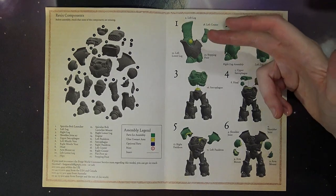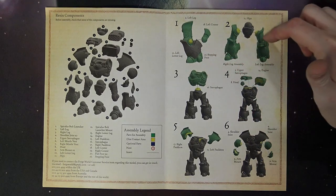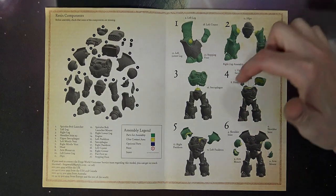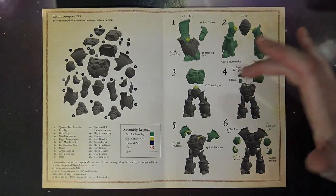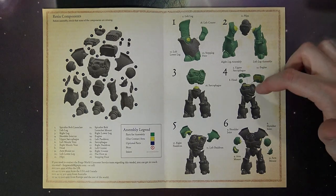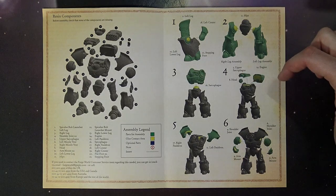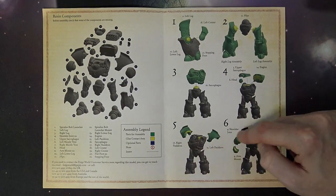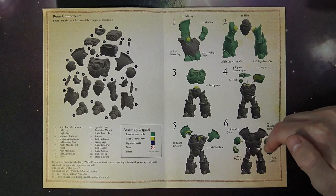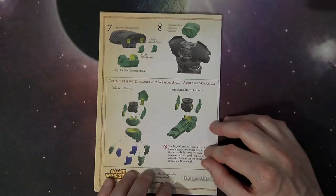Here we go — you can see the different components. Always want to dry fit this stuff. There's your stepping foot, two different leg assemblies that lock into the hips. You can use a little bit of poster tack if you want; it makes it a lot easier. Then your top sarcophagus — it looks like you have to glue the head in first, just like the Leviathan. If you want to paint this separately and in stages, I'd definitely recommend keeping all these parts off to paint them separately.